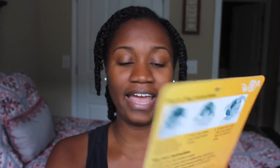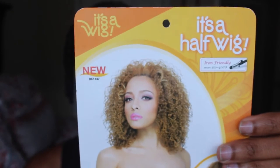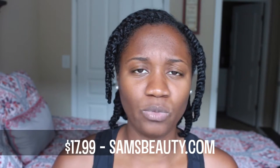The half wig I decided to buy is by It's a Wig, and the style is HW Ellie. I got it in the color one. I purchased this wig from samsbeauty.com — I don't remember exactly how much I paid, I want to say around $16.99, but I'll leave the link below along with the price and all that information. They didn't have hardly any colors available.